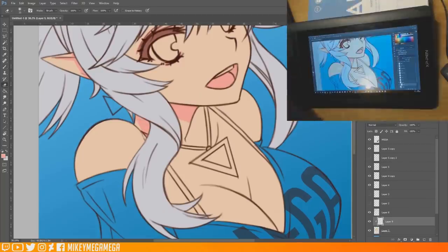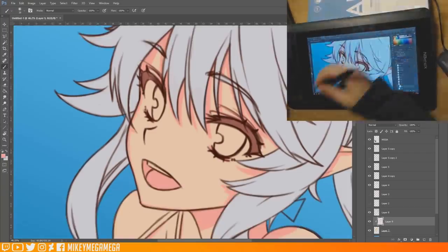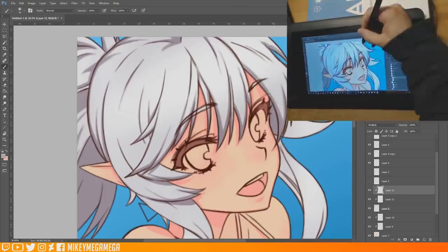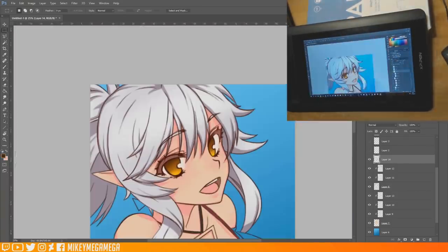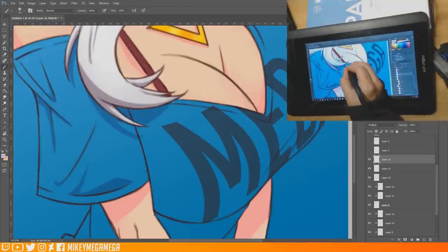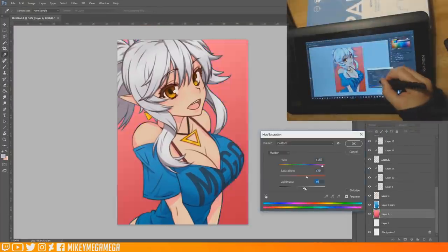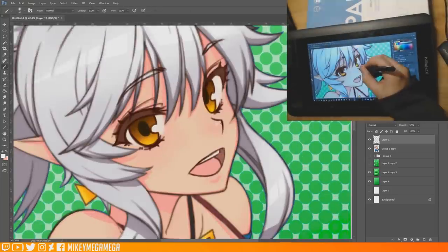A great big thank you to XP-Pen for sending over the Artist 12 graphics drawing tablet for review, plus a bonus thank you for it arriving just after my main tablets both decided to die. Links are in the description below, and if you've found this review useful please consider subscribing for more content in the future, or drop your thoughts and questions in the comments below. And as mentioned at the start — if you'd like to be in with a chance of winning this tablet, which I'll post worldwide, all you have to do is follow me on Instagram, like my last post, and tell me what character you'd like to see me draw in the future. I'll be picking the winner at the end of the month and announcing in the first video of the new year.